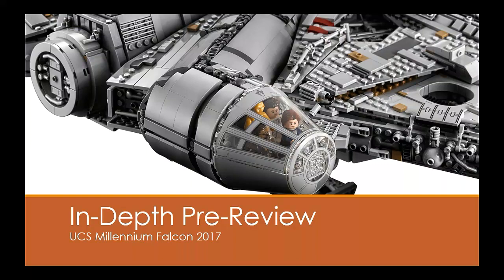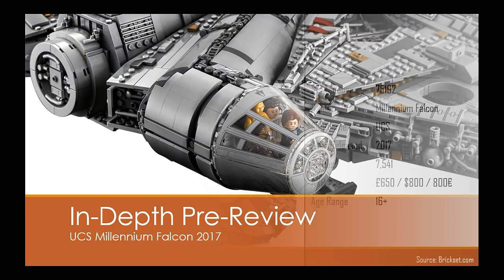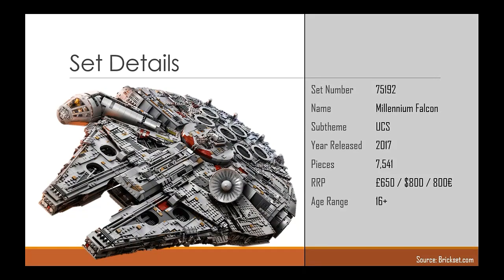A pre-review if you like. So all of this information comes provided to the public by Brickset. This is set 75192 Millennium Falcon, part of the Ultimate Collector Series sub-theme. This 2017 version contains 7,541 pieces, which is more than 2,000 more than the original from 2007, set 10179, which contained 5,197 pieces. Making this the largest and also most expensive LEGO set to date, retailing at a whopping £650. That is a lot.